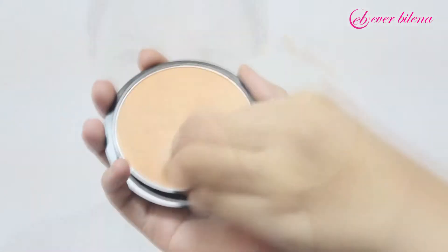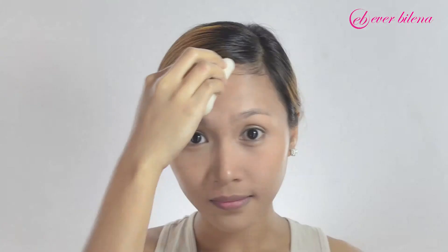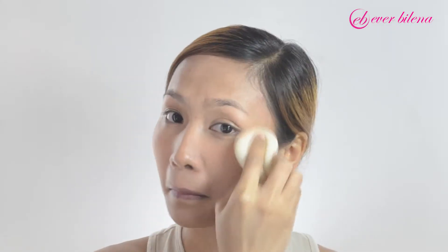To even out the skin tone, use Everblenna Makeup Cake in 558. If you desire a full coverage finish, apply it using a wet sponge in a dabbing motion, then use a powder brush for a well-blended and flawless outcome.